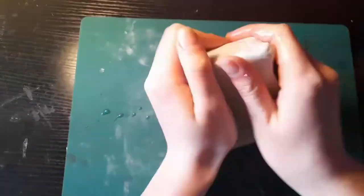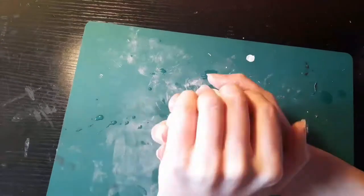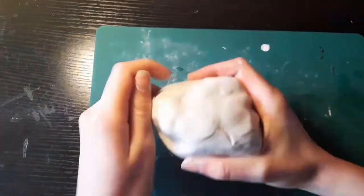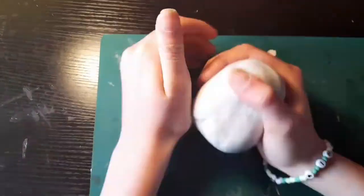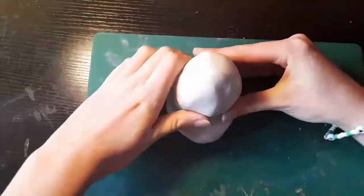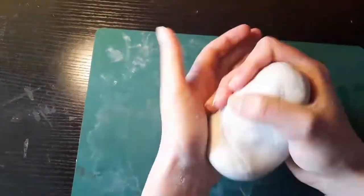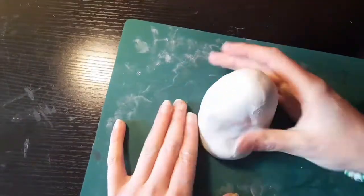I started by cutting off a fairly big bit of clay and then just playing with it to make it nice and soft — not really shaping it into anything, just making sure it was moldable. Then I started to elongate it into a sort of cylindrical shape. After that I pinched it and moved the clay around to make paw shapes, and I adjusted the shoulders until they were just right.